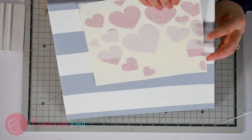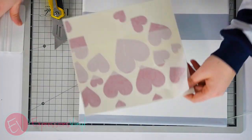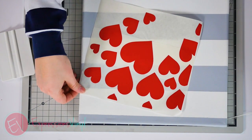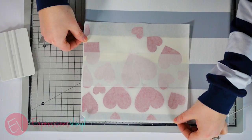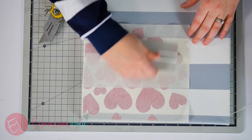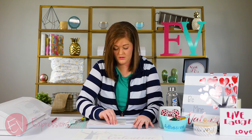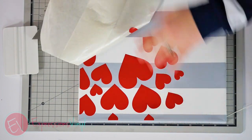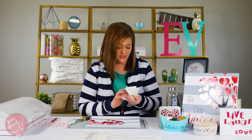First we're going to apply our hearts to the top and show you how it works with non-painted canvas and painted canvas. First you're going to burnish it a little bit and then just remove the backer, and apply it to where it needs to be. Then you're just going to burnish it again to place the adhesive onto the canvas. You'll see that series 51, since it has a permanent adhesive, applies fairly easily — hardly any burnishing and no support underneath.